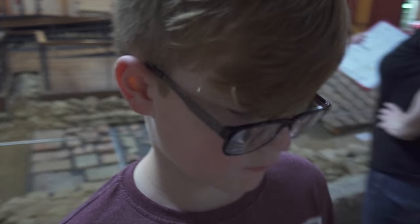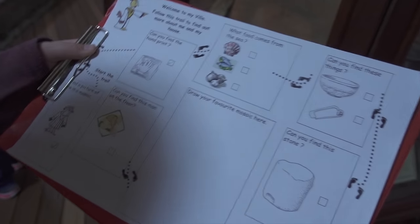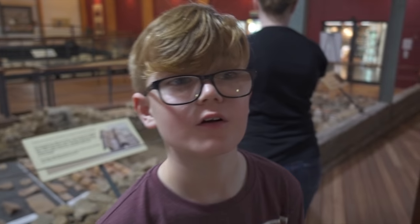How are you getting on with your quiz, Ethan? I'm terrible, I'm terrible. It's so hard. Keep looking around for them.